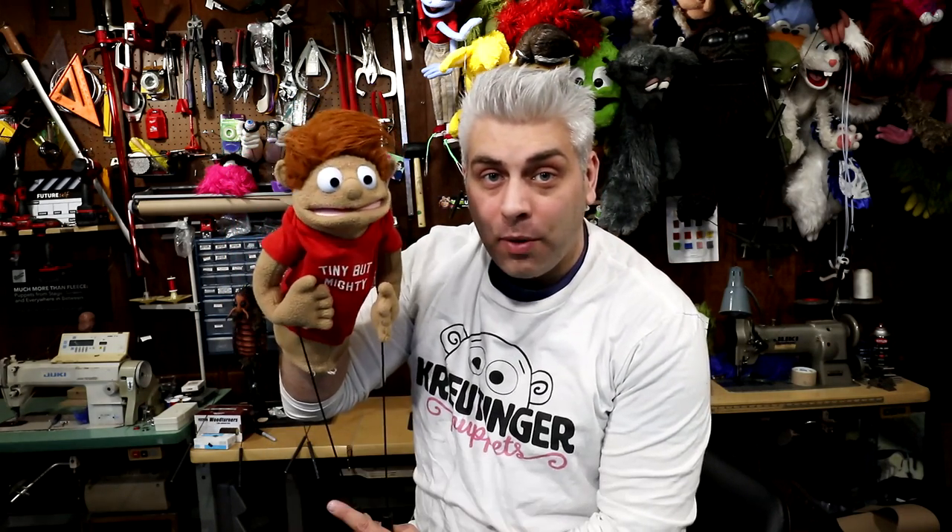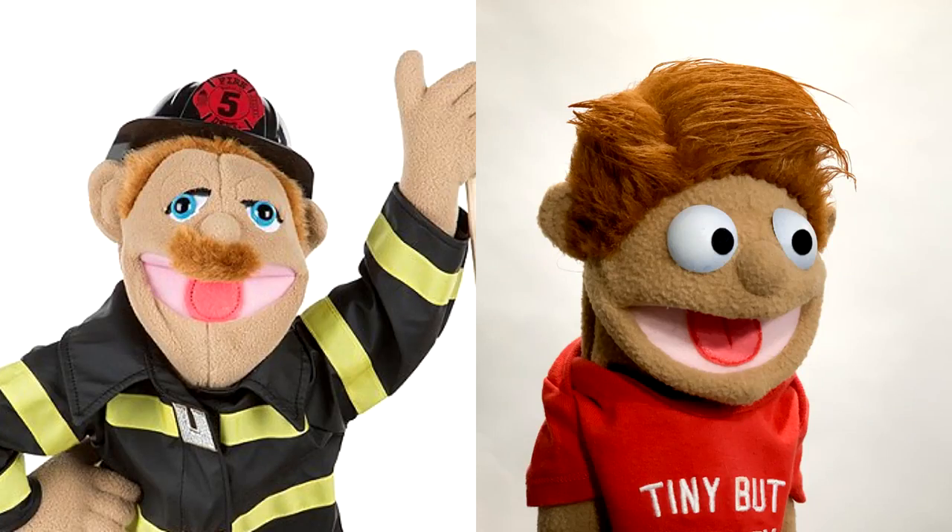All right, here he is. Now he's a little bit nicer looking, I think. At least he can do eye focus the way a puppet should. Both of his arm rods move really well, so he's definitely an upgrade.